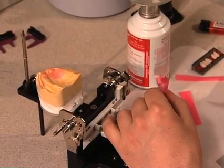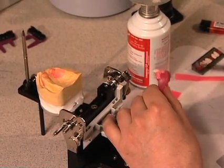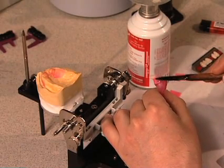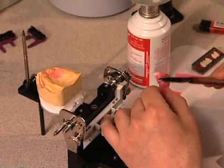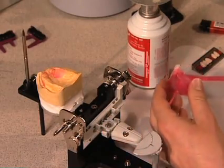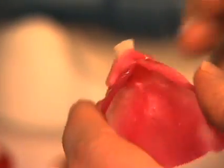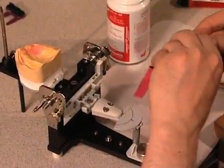Filling the flange with wax also helps to seal the tooth in position. Now we're going to set tooth number eight.